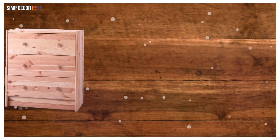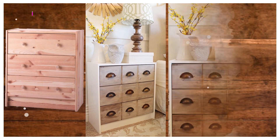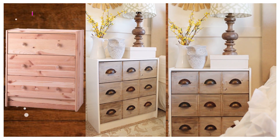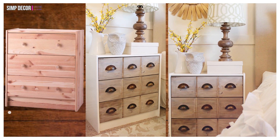7. IKEA Rast Apothecary Styled Nightstands! This vintage-inspired Rast nightstand hack is super chic and screams designer. It mimics a 9-drawer apothecary-styled dresser, although it only has 3, with an easy wood hack.